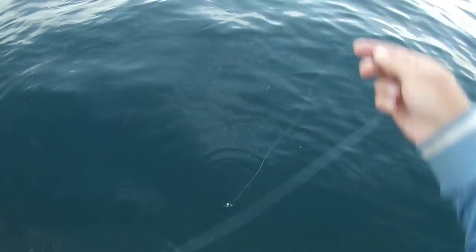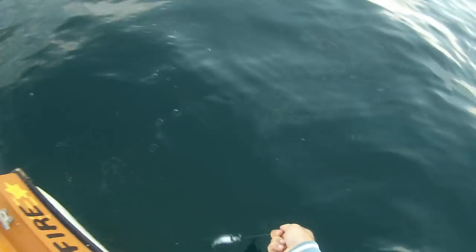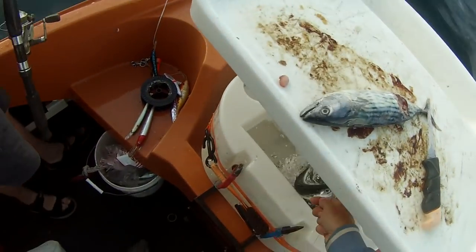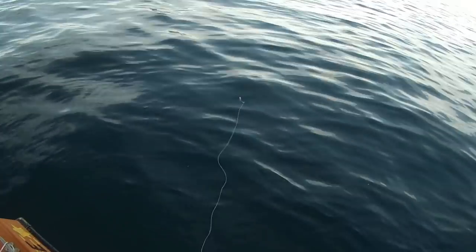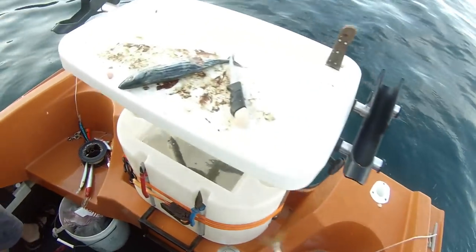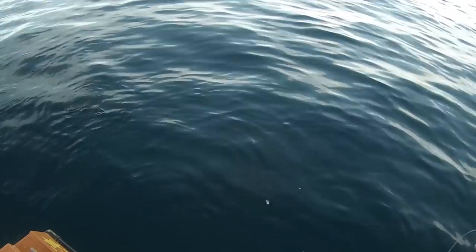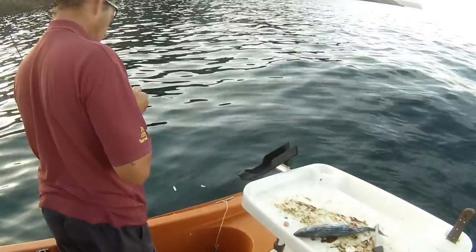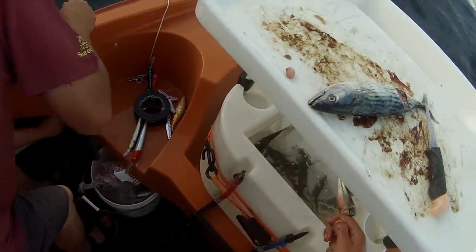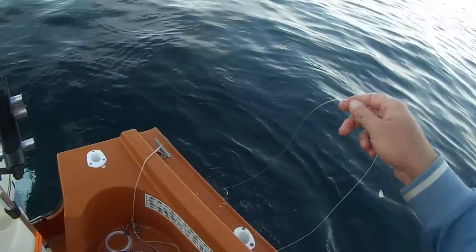Look how much bait's down here! Just drop out about a metre of line and I'll catch one. Yep! Too easy. Here he comes. Yep, so thick! Just right next to the boat. Just shoot a bowl in it — oh, that one's bleeding. Put him in the bucket.